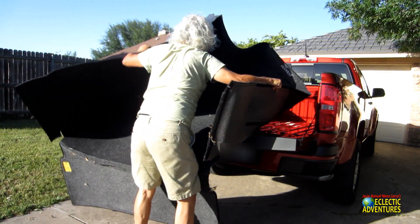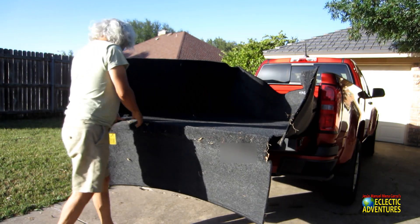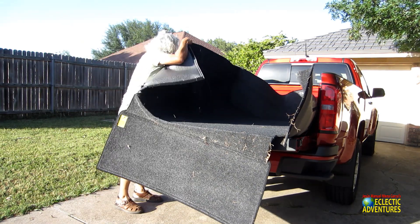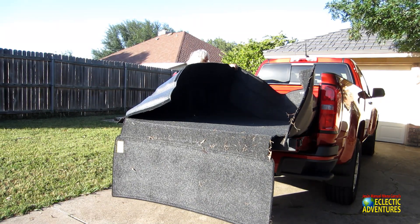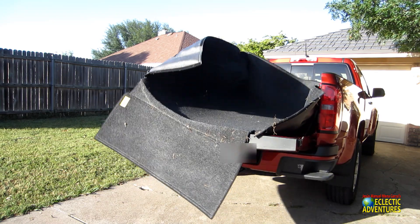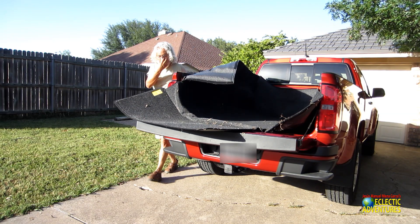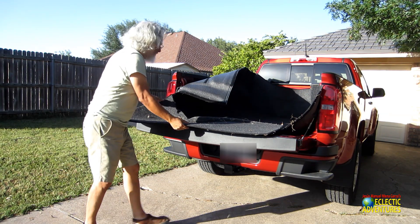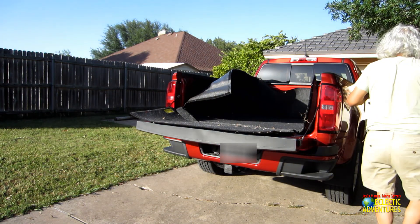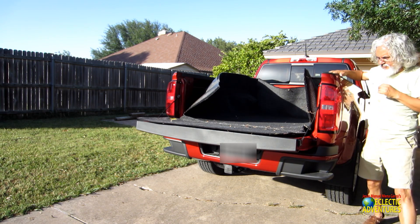It was 90 degrees and it definitely was hot back there, so it's going to be a task for my wife and me to use this camper shell for camping in Texas. We're going to have to take it to New Mexico, Colorado, Wyoming, and California — Texas is going to be tough unless we want to sweat it out in there.